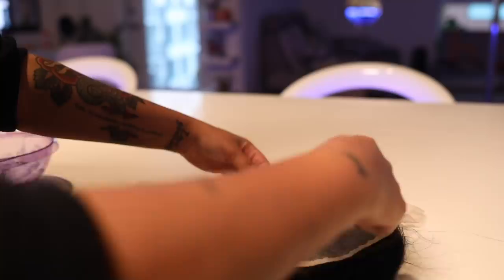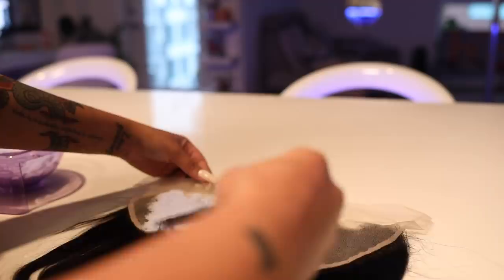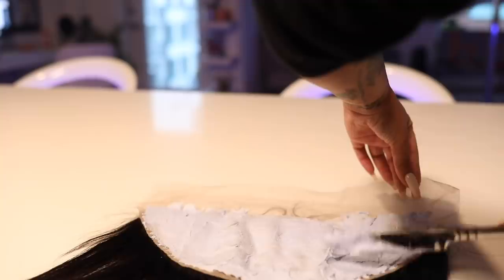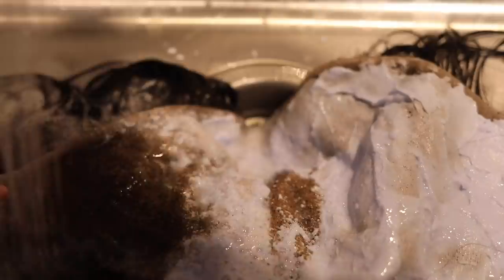First we're gonna start on the frontal — I'm gonna bleach the knots. You want a consistency that's like cream cheese, but a little thinner — sour cream. That's what Alonzo Arnold says, sour cream. I smoothed it with a butter knife. I learned this trick from Chrissy Bell — she taught me this trick, it's amazing. I let it stay on the frontal for 35 minutes.